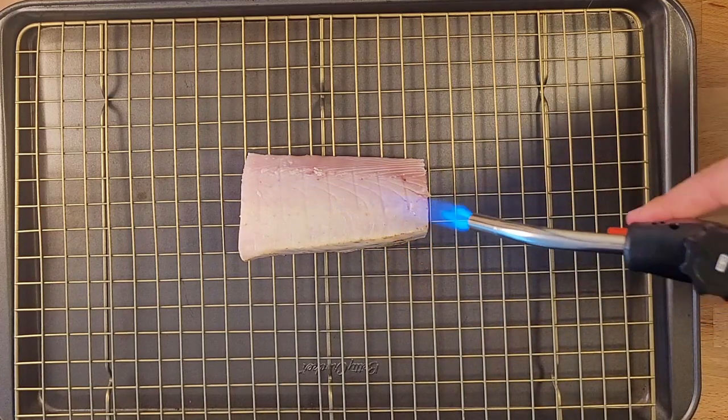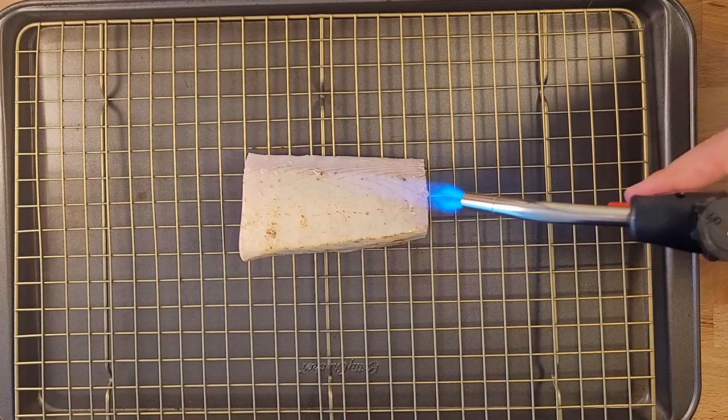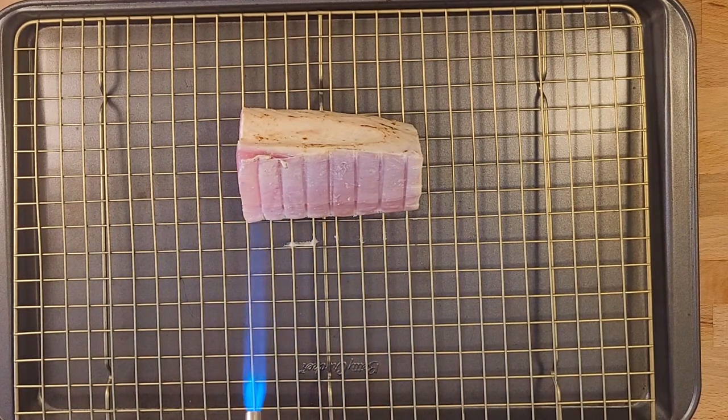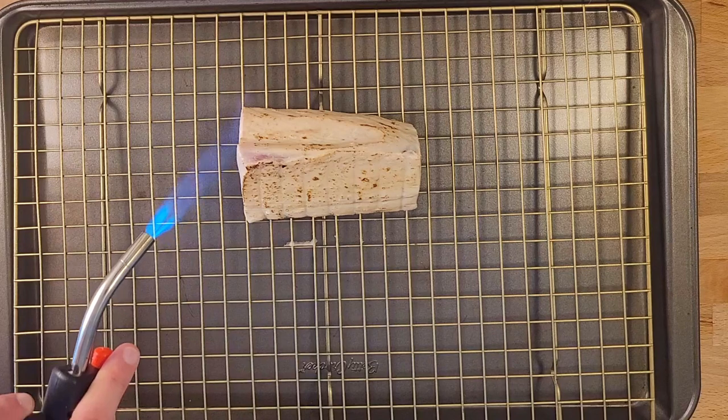The first step we're doing here is blowtorching the tuna. We're just trying to get little blisters forming on all the sides — that's the fat kind of charring on the outside of the tuna, and it's just developing a ton of flavor. You'll get little specks of black as well as a little gold color forming, and it smells so good when you're roasting it like this with a blowtorch. You just have all that fat crisping up on the outside.